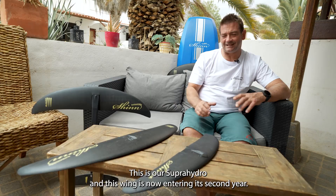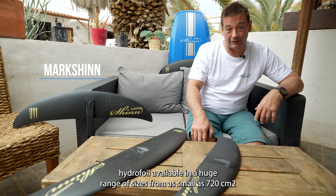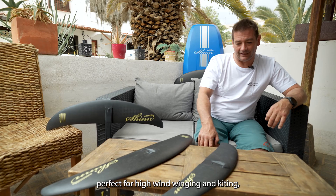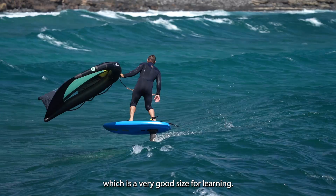This is our Super Hydro, and this wing is now entering its second year. This is our accessible performance hydrofoil, available in a huge range of sizes — from as small as 720, perfect for high wind winging and kiting, right the way up to 2250, which is a very good size for learning.